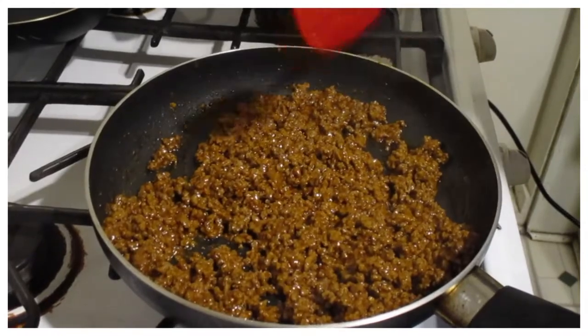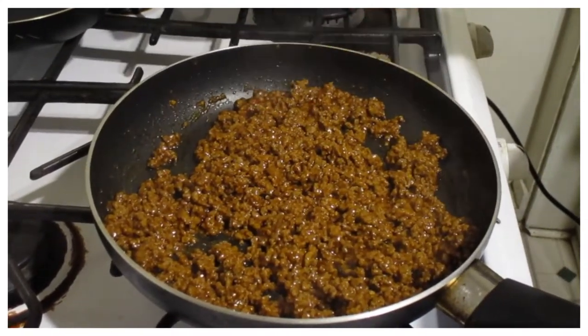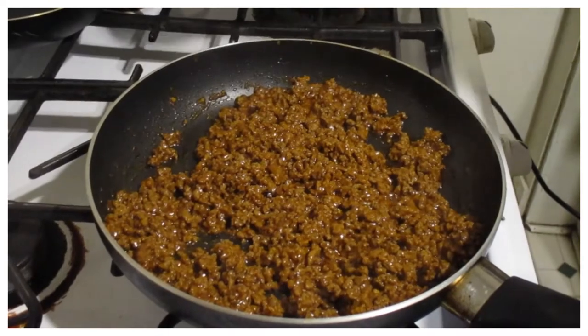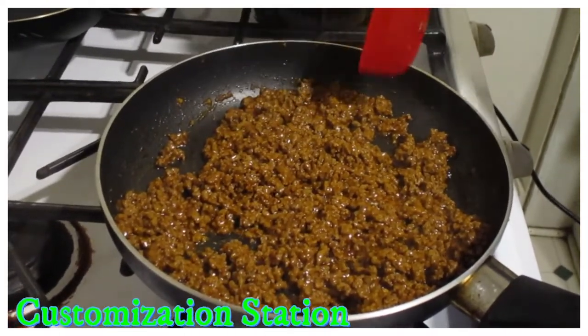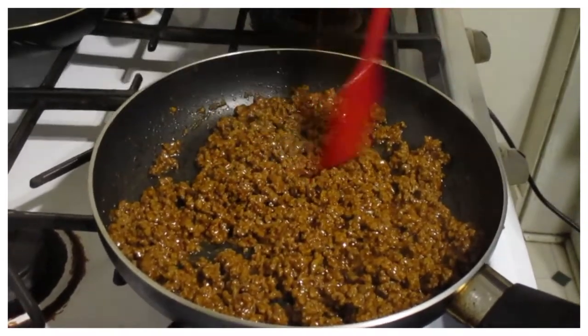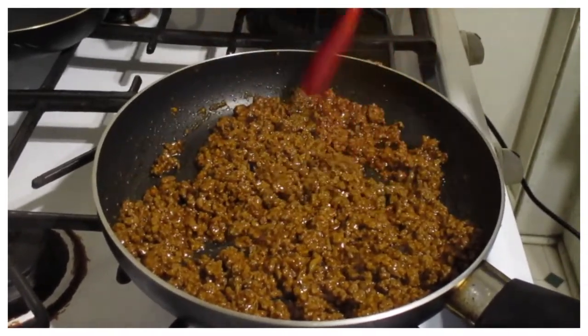So I'm going to spoon this into a bowl, then we're going to get all our other ingredients and we're going to set up our nacho customization station. We're going to set that up and get building our nachos.